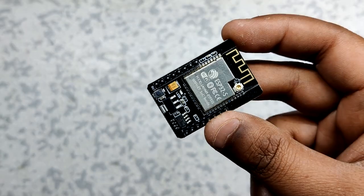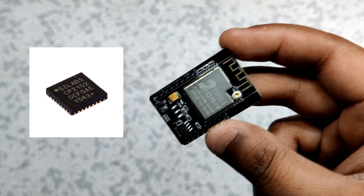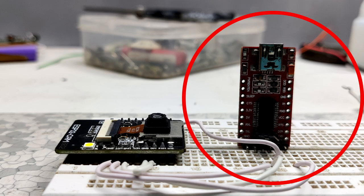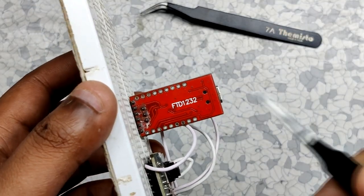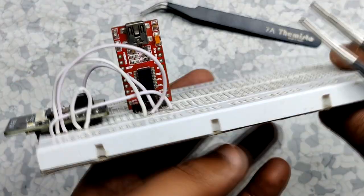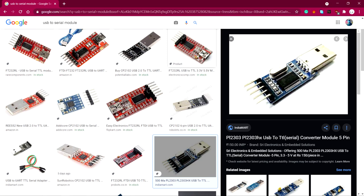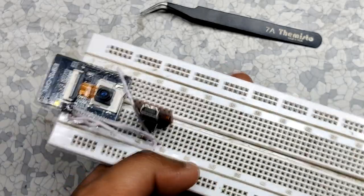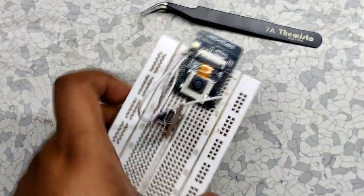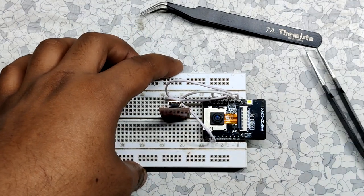The ESP32-CAM doesn't have an onboard programming chip, so we have to add an external USB-to-serial programmer module. I'll be using a module based on the FTDI FT232 chip, but you can use any other serial converter as well. The wiring will remain the same, as we only need to connect TX and RX between the ESP32 and the FTDI chip.